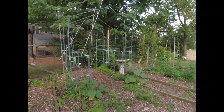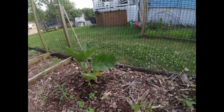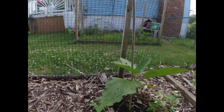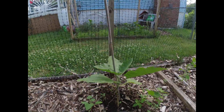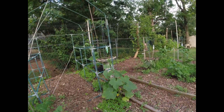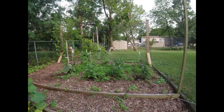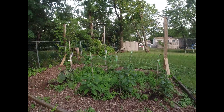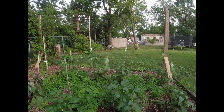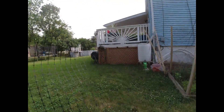So everything's doing good with the tomatoes. Over here are the other two eggplants — they're hanging in there, they're doing good. I expect them to do something. It's a nice day today, temperature is not too bad — it was actually in the upper 80s, down to like the lower 80s with a nice breeze.